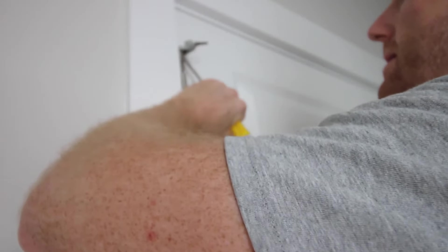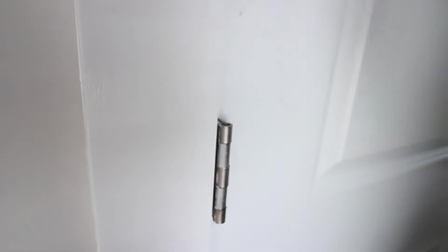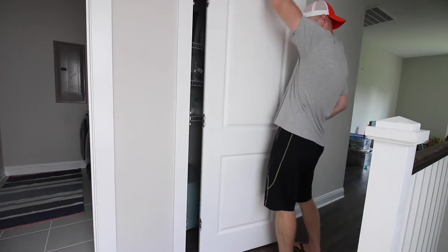The first step is to remove your door from the hinges. Use a flat head screwdriver and a hammer to easily tap out the plugs that are in there. Then just pull your door right off the hinges. Make sure you don't drop it though.